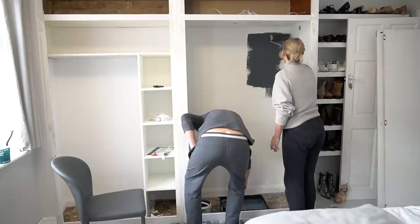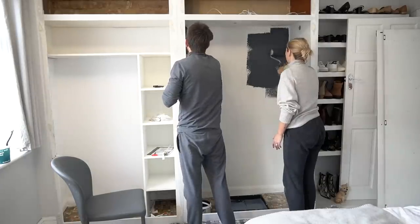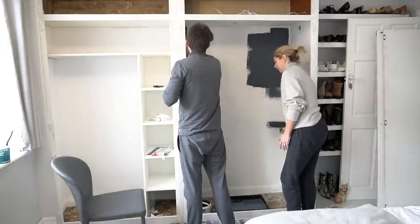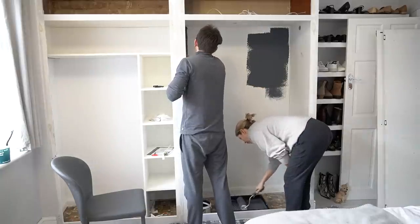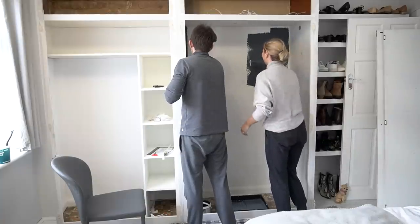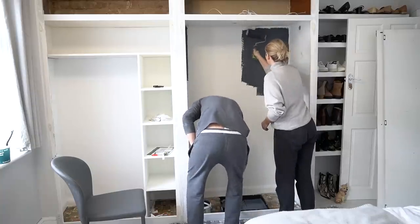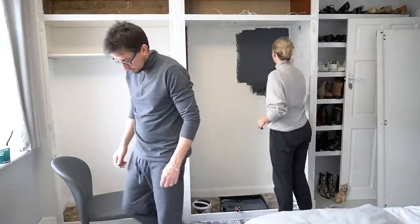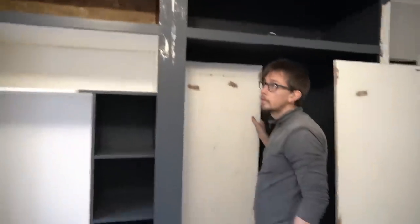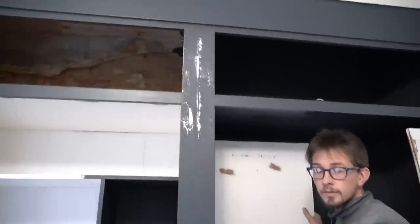Simon was telling me about a friend who had Farrow and Ball — his partner wanted the actual brand and he had to do four coats and it cost 900 pounds in paint. With the Valspar coverage it's really good — you only need one coat. We've done a fair bit of painting and we're just moving on to the doors now. One door hadn't been sanded, which was a problem, but it's been sanded now.